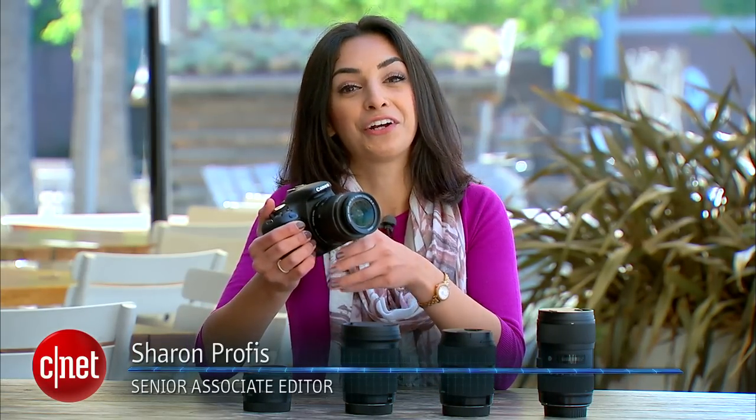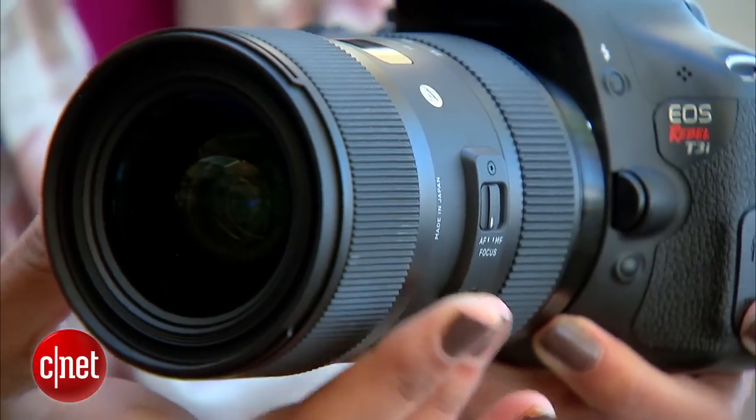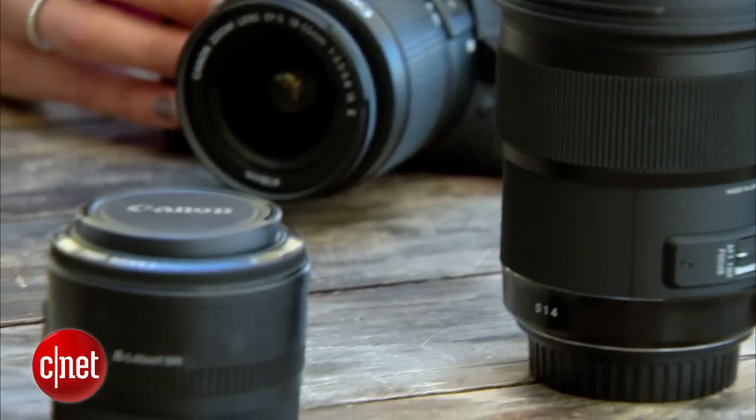If you're a DSLR owner, the lens that came with your camera is great for getting started, but eventually you will grow out of it. So if you're ready to purchase a new lens, I have a few recommendations on exactly how to go about it.